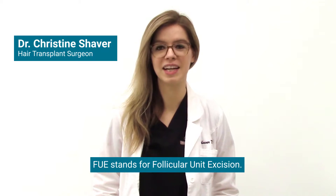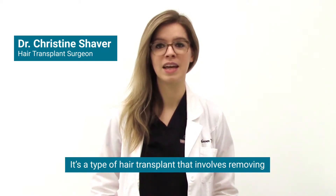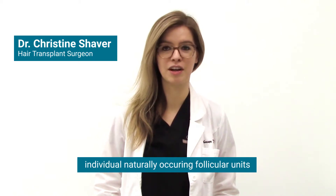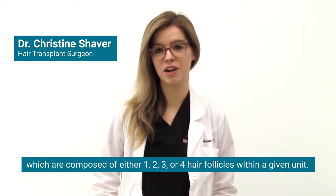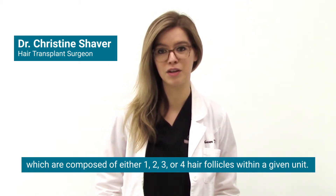FUE stands for follicular unit excision. It's a type of hair transplant that involves removing individual naturally occurring follicular units, which are composed of either one, two, three, or four hair follicles within a given unit.